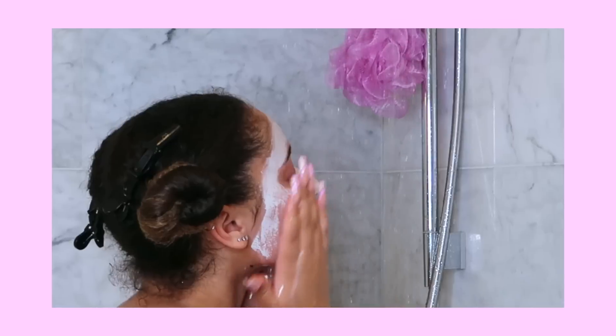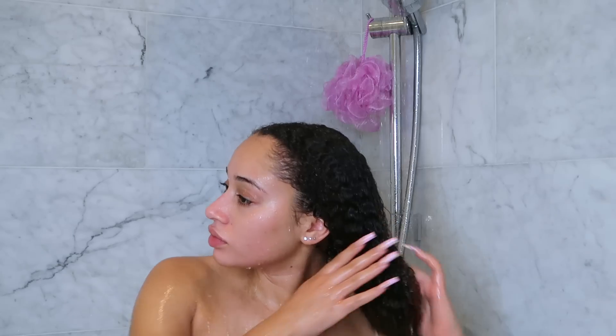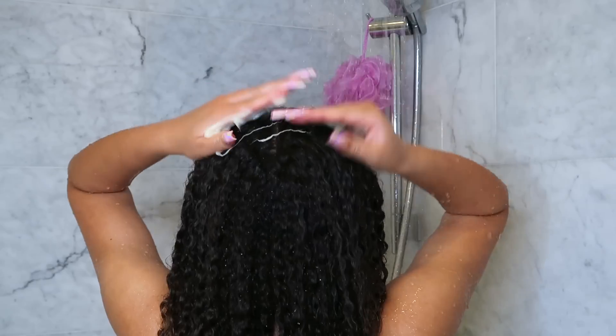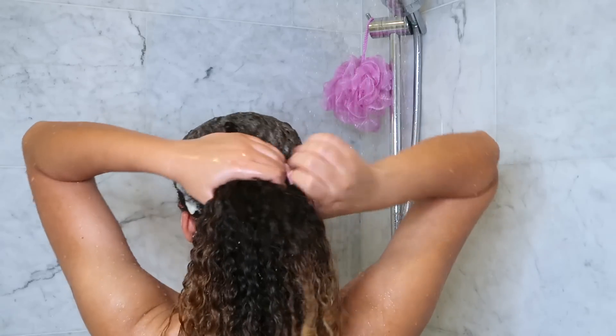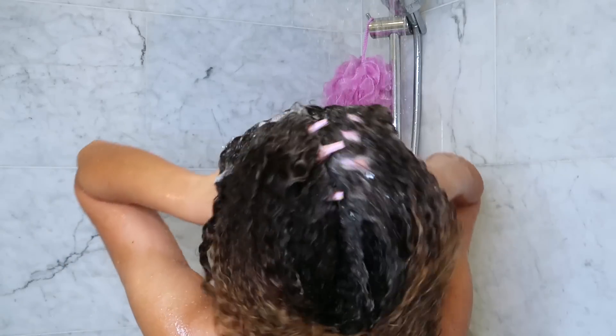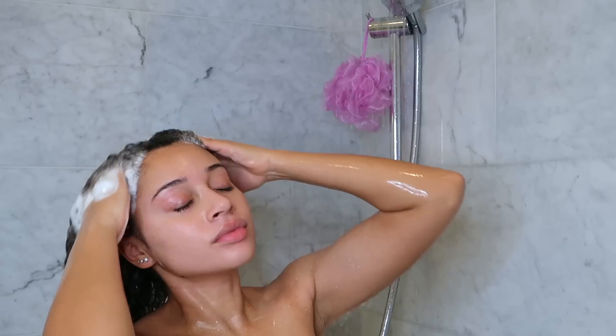Once the mask is dry, I'm taking off my hair cap and hopping in the shower. I'm rinsing off my face mask. Usually I start with conditioner but since I already have oil in my hair, I'm just going to shampoo to clean everything and remove the oil, using a really gentle shampoo so I still have the benefits of the oil — and it really did moisturize my hair.